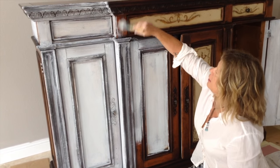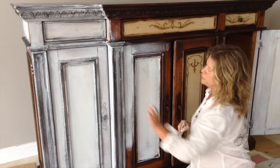So we've got the stain on, and that gives us a little bit of a darker pull through.